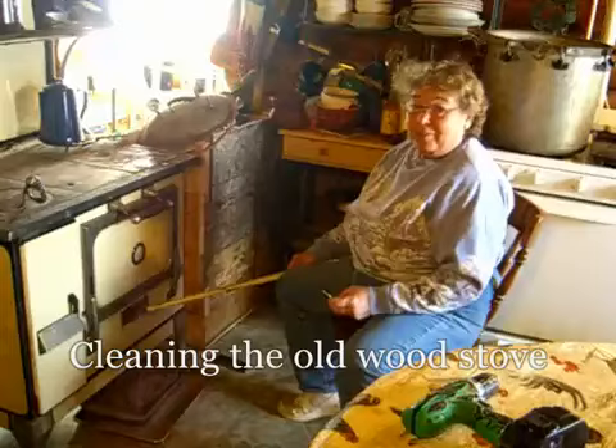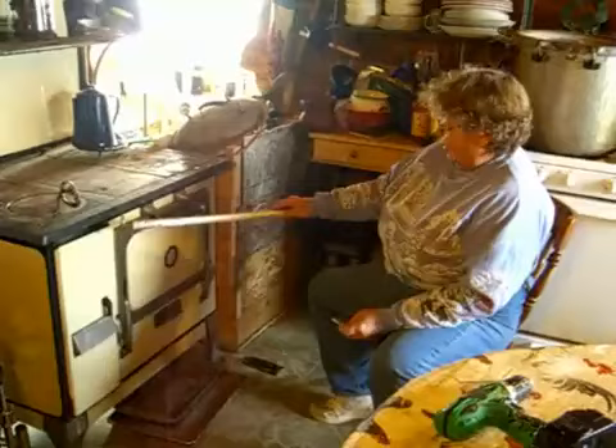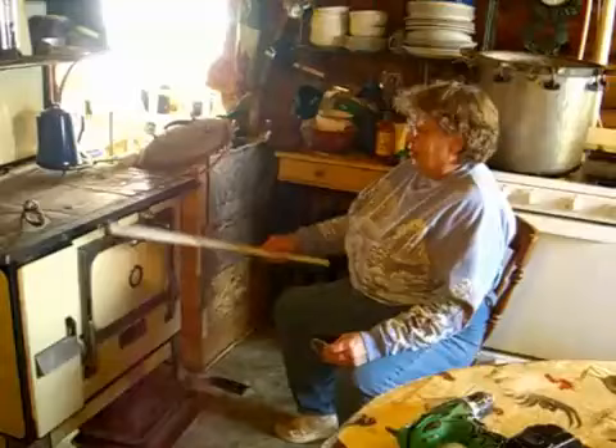Hi. This morning, being the day before Christmas, I'm getting my wood stove cleaned out. The way the oven works is the heat from the fire goes all the way around the stove in a hollow spot and then out through the stove pipe. After a while when you're using it, pretty soon you've got soot all over that hollow spot, and when you lift the lid the stove smokes and your oven doesn't bake worth a darn.